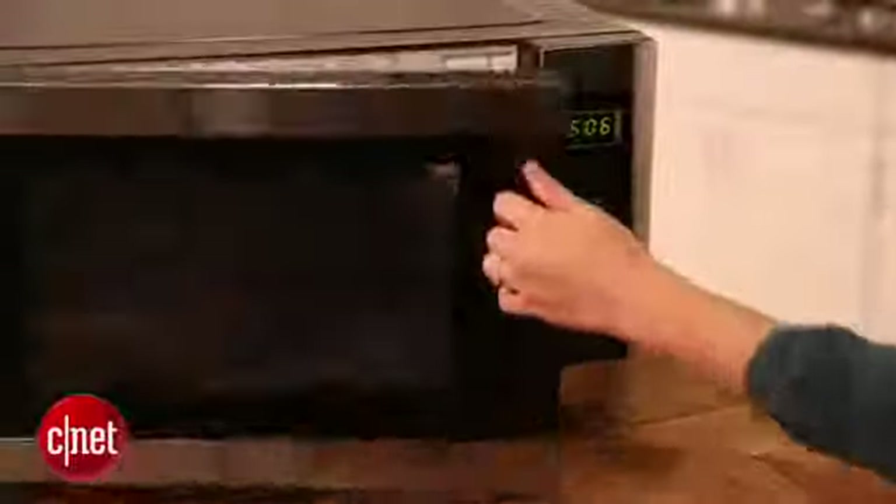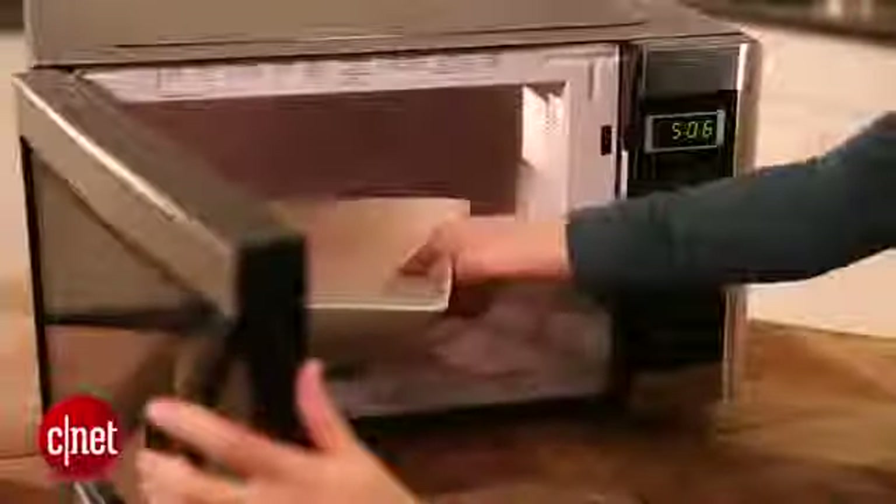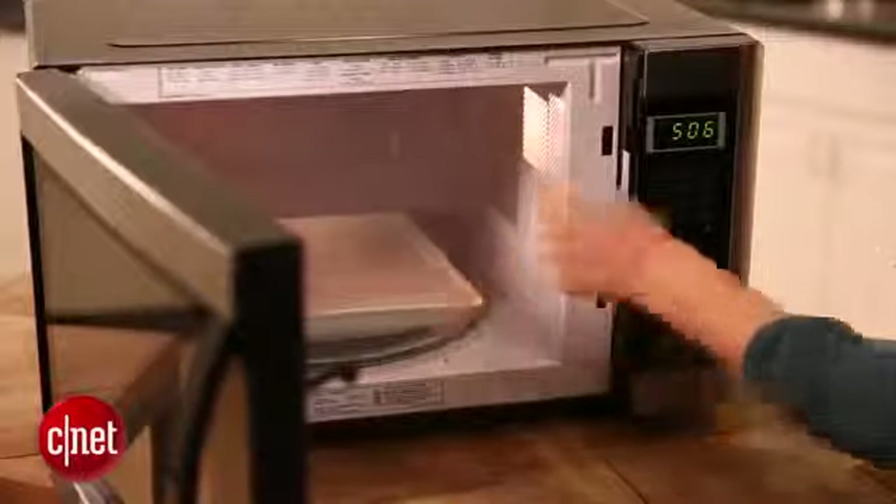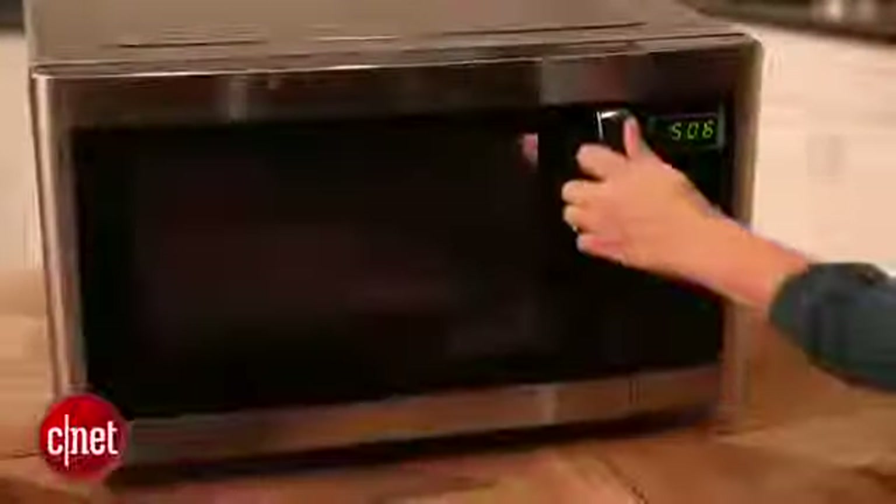If you're still not sure what size would work best in your kitchen, you can always bring in a plate or bowl you use regularly just to make sure it will fit. Another important thing to consider is wattage.